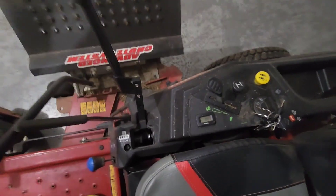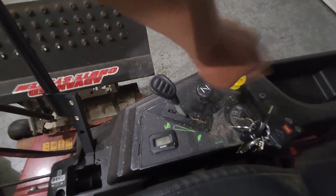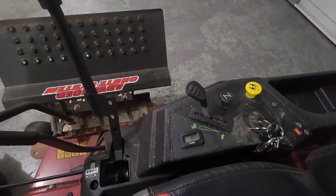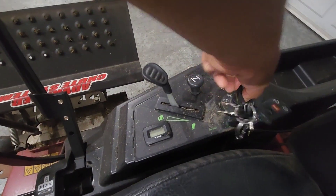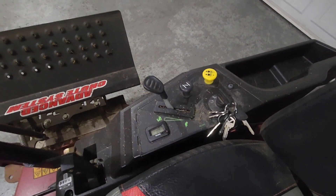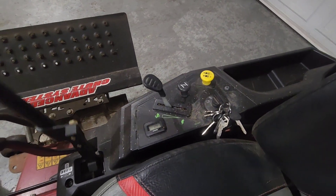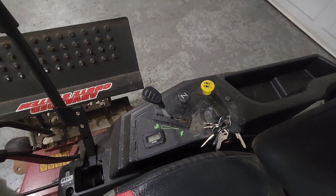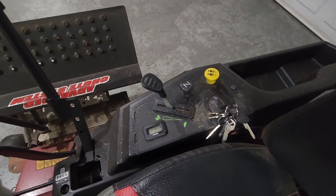Basically, these are the controls over here. You have your PTO switch there, your choke right there, the throttle lever, and then your ignition switch there. If you guys can hear that — of course I'm not on the seat — but basically that's the brake module for the Toro Time Cutters.